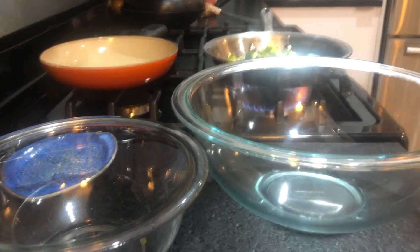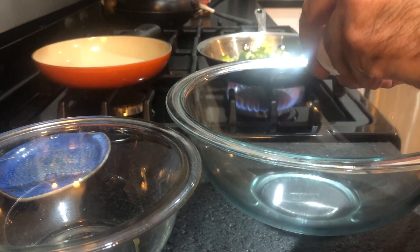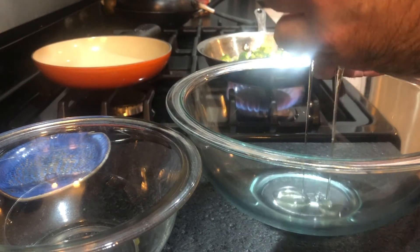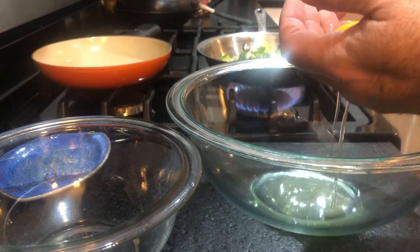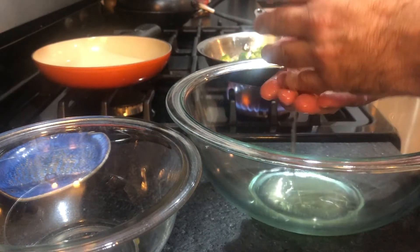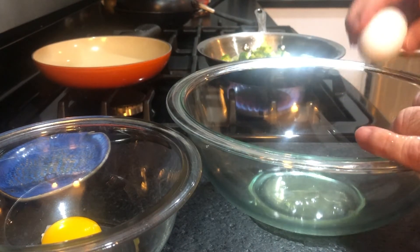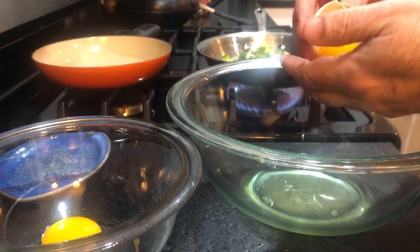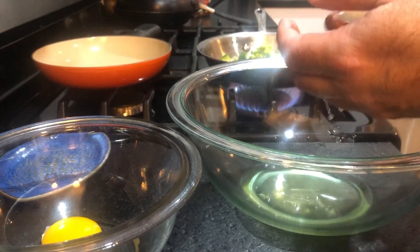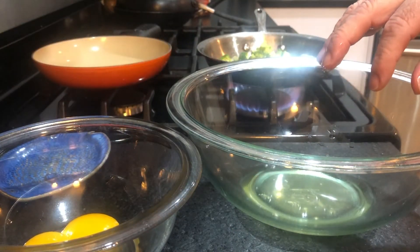But before I do that, I am going to separate the egg from the yolk. Here's the egg. Now, I think I showed this before, but instead of going from hand to hand or shell to shell, it's easier to not break the yolk if you just put it in your hand rather than try to transfer it from the shell. There are no sharp edges in your hand.